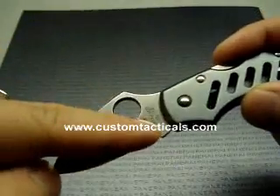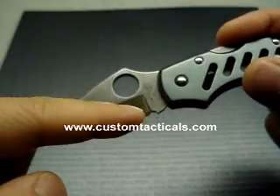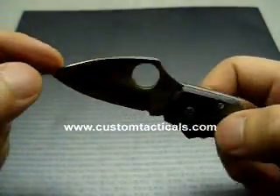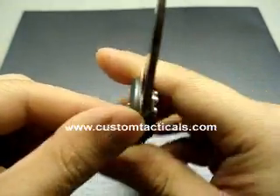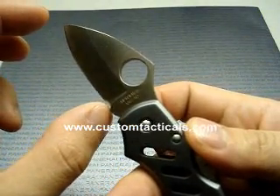The Navigator has the same type of grind that the Endura and Delica series have — a short hollow grind. But it still takes a really good edge and it cuts really well. The VG10 steel helps. Fairly thin blade; the blade on this one is about an inch and a half long.